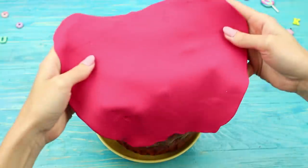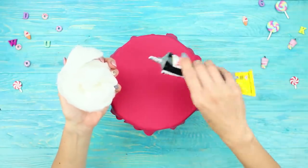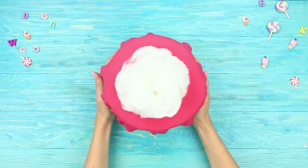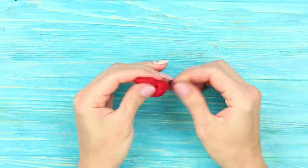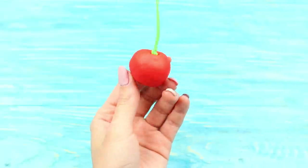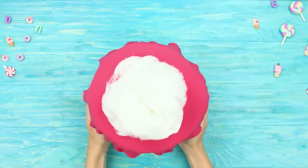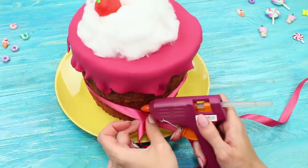Make soft clay glaze. Attach some cotton on top — it looks like whipped cream. Make a cherry from air dry clay, shape a stock hole, and put in a piece of wire. Cover the stock with air dry clay and fasten it to the cotton top. Tie a ribbon around the muffin and hot glue.